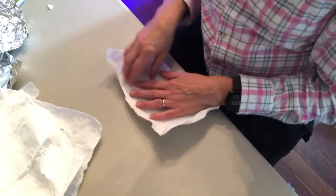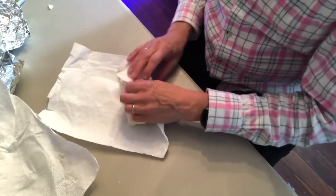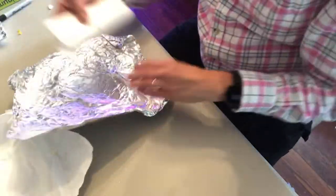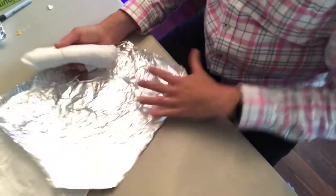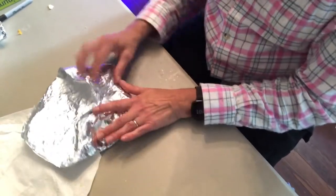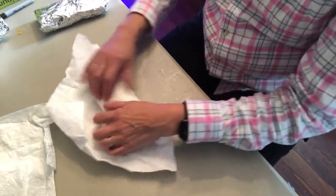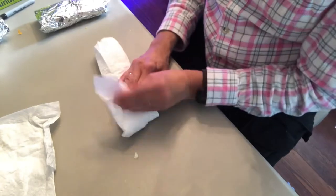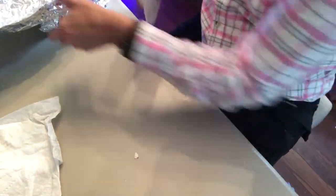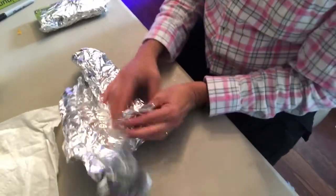I went ahead and unwrapped some that I had already packaged just so I could re-show you. The reason I'm first wrapping them in a paper towel is because some people will choose to microwave when reheating, while others will use the oven — so then I wrap it up in tin foil. If you're going to use the oven, you'll want to remove the paper towel first. I would reheat about 30 seconds at a time in the microwave, or about seven to ten minutes in the regular oven.